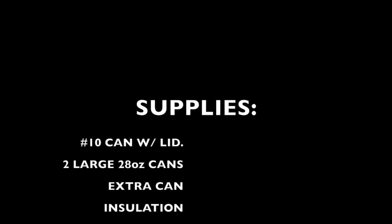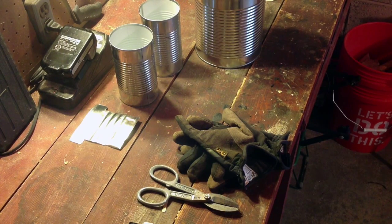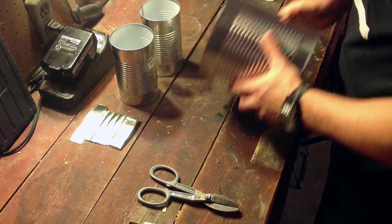Today we're going to be making the number 10 can rocket stove found on preparedhousewives.com. First you want to collect your supplies — you can find that in the blog post linked in the show notes. Lay everything out in your workspace. Make sure you've got some gloves you trust and tin snips that work.